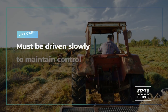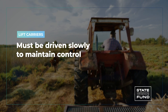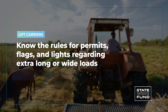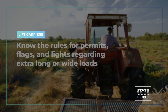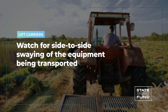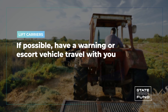If your equipment requires a three-point hitch, follow the manufacturer's directions. Lift carriers or implement carriers must be driven slowly to maintain control. Measure the length and width of the PTO you'll be towing and know the rules and regulations for permits, flagging, and lights regarding extra long or wide loads. The maximum speed for lift carriers is 35 miles per hour. Watch for side-to-side swaying of the equipment being transported.